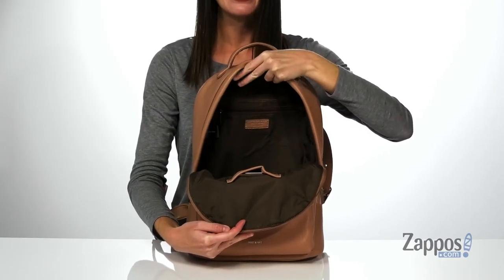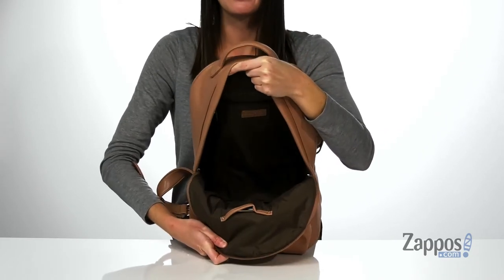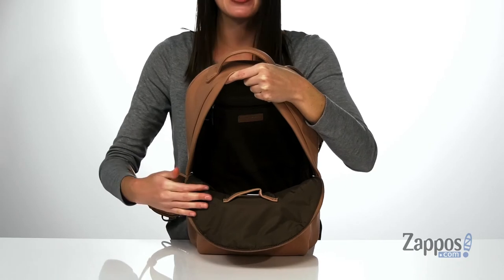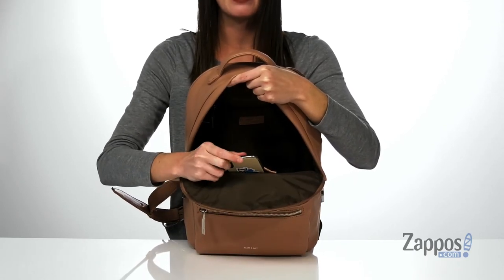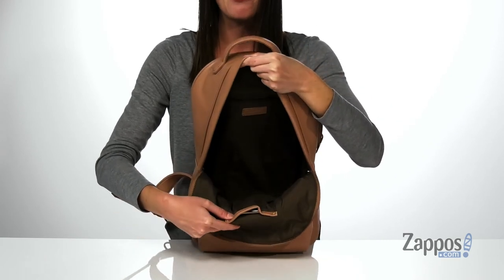Inside the main compartment, there's a textile lining that's made of a hundred percent recycled water bottles, so there's a sustainable component to this backpack, which is so awesome. You do get a dedicated slip pocket for your phone at the front wall and a large zip pocket at the back wall.